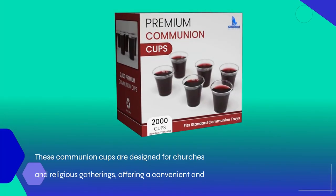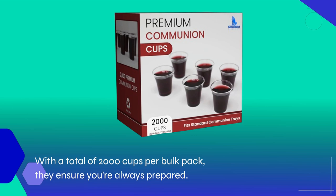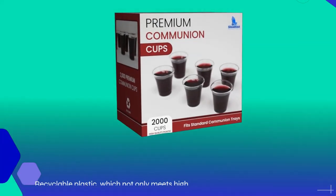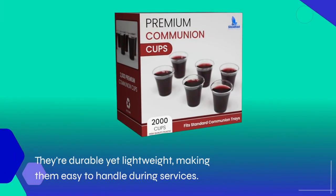These communion cups are designed for churches and religious gatherings, offering a convenient and hygienic solution for the sacrament. With a total of 2,000 cups per bulk pack, they ensure you're always prepared. The Steadfast Selections Cups are crafted from premium, recyclable plastic, which not only meets high standards of quality but also aligns with sustainability goals. They're durable yet lightweight, making them easy to handle during services.